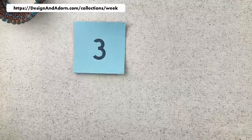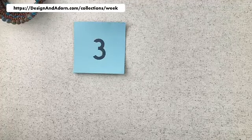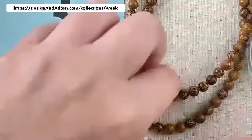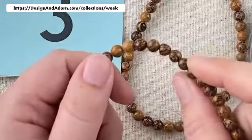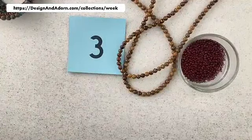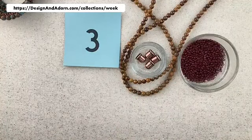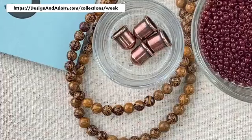Number three has some nice earth tones. We have some really excellent marbling of lighter brown and darker brown. We're going to have this wonderful marbled dark brown and light brown, a little bit of golden tans in our stone. We're putting this with an opaque chocolate brown seed bead, and then antique copper color for our findings.